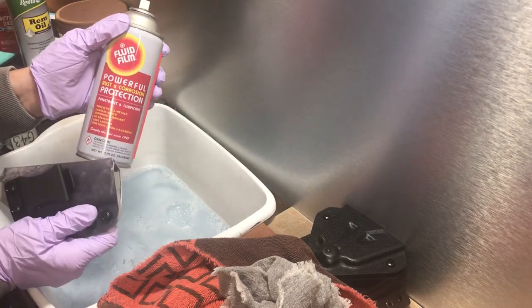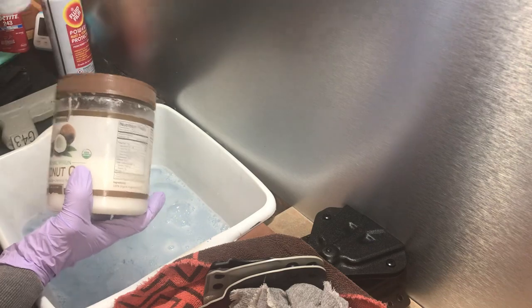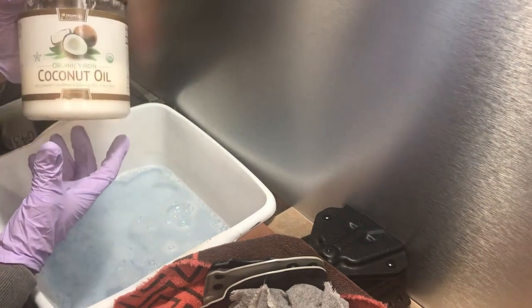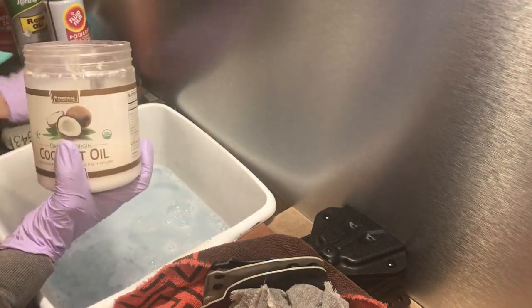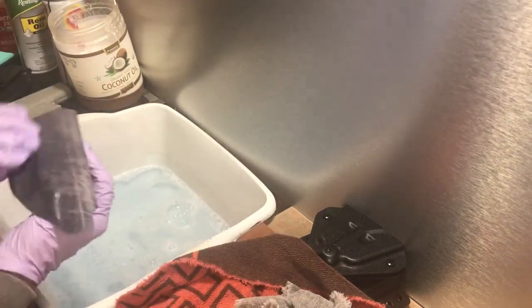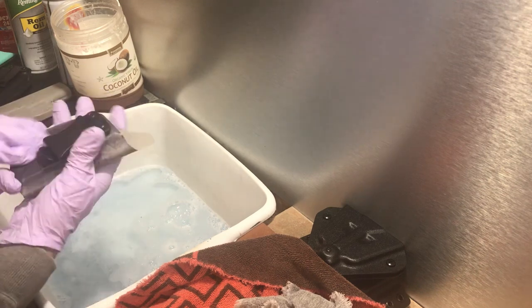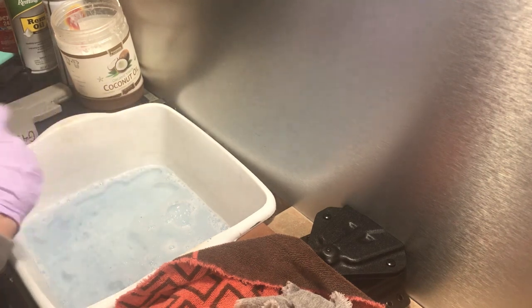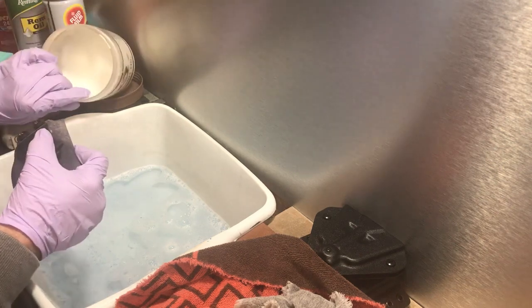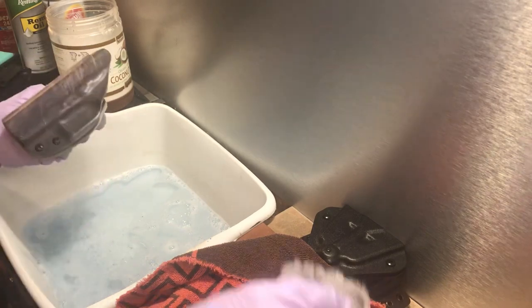If it's looking a little dull, get some REM oil and spray some on it. If you don't have REM oil, some people use Fluid Film, which is pricey. For those who don't want REM oil or Fluid Film, just get some coconut oil. Rub it on the outside — heat it up to work it in.